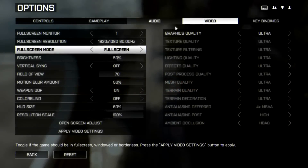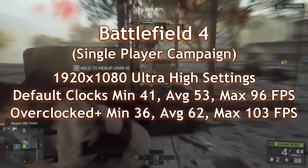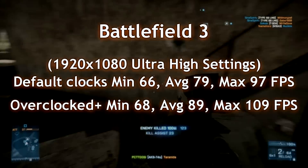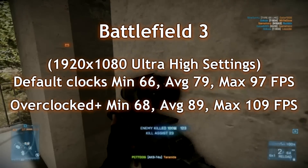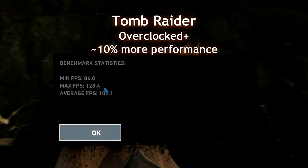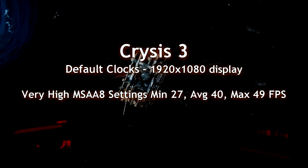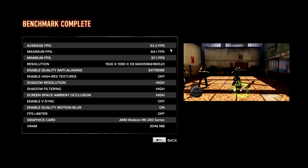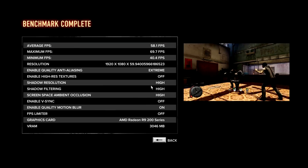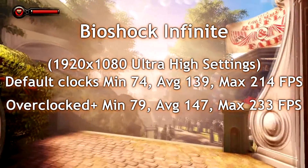Looking at some games: Battlefield 4 at ultra settings, 1080p single player campaign shows great frames per second on default and overclocked clocks — very smooth. Battlefield 3, no questions — this is a really fast graphics card and you'll be able to play online without any lag. Tomb Raider running pre-overclocked and overclocked doesn't show much difference — about a 10% increase in performance. Crysis 3 also shows minimal performance increase. Sleeping Dogs did show a bit of a performance gain on the overclocked version. On Alien vs. Predator, here are the benchmarks. Different games give different results.